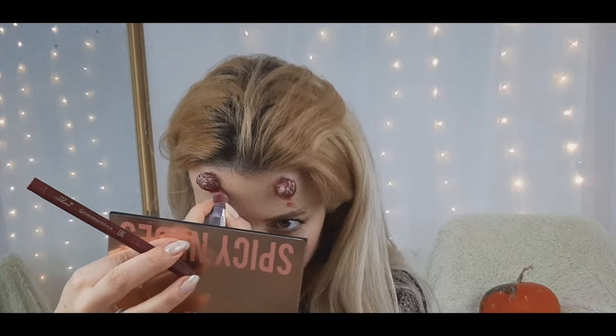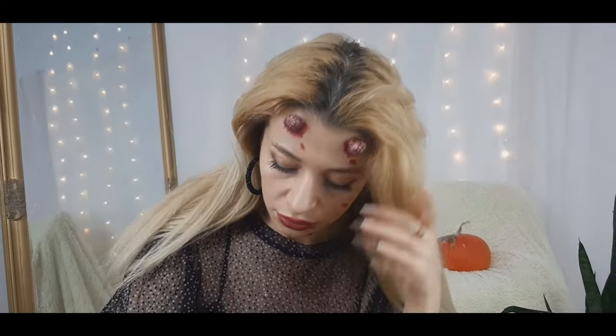And you're basically done! I hope you enjoyed today's last-minute she-devil horns tutorial. If you liked this video, please don't forget to like it, and tell me in the comments below which look was your favorite!